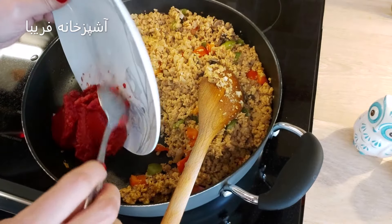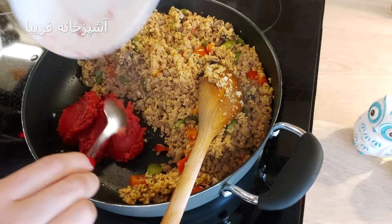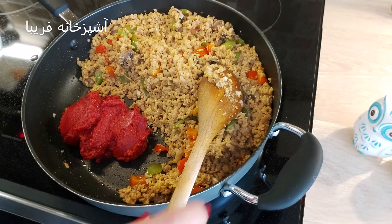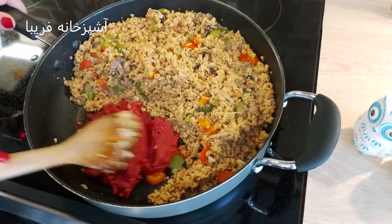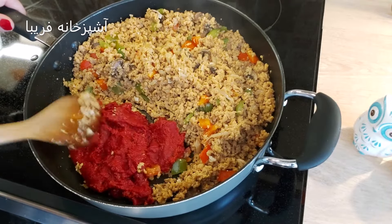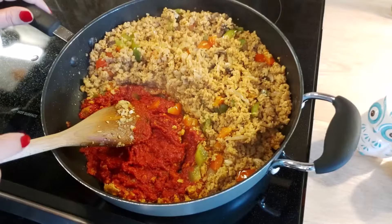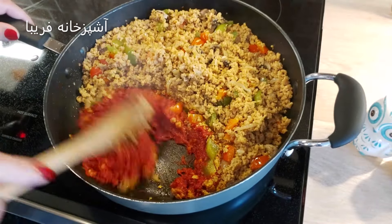4-5 دقیقه سویا رو تفت دادم. حالا یه گوشه ماهیتابه‌مون رو باز میکنیم، 4 قاشق غذاخوری رب گوجه فرنگی اضافه میکنیم و حدود یک دقیقه رب رو تفت میدیم تا رنگ خودش رو باز کنه و حالت خامی در بیاد.